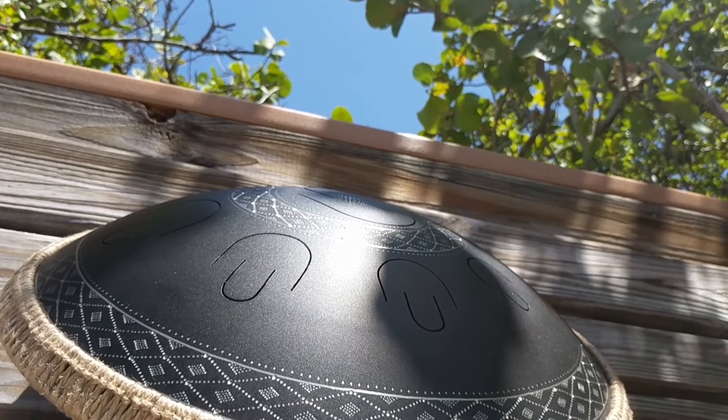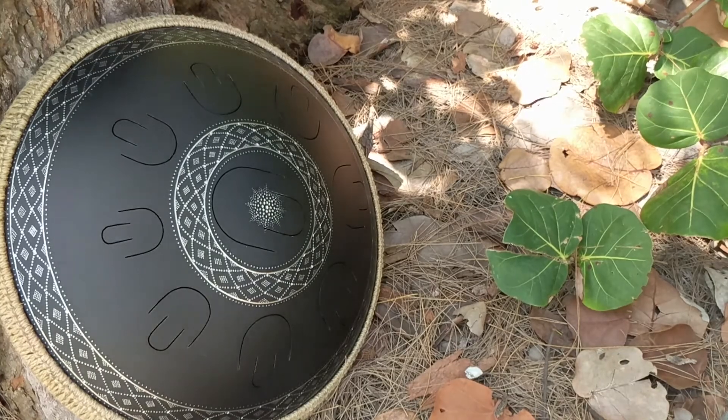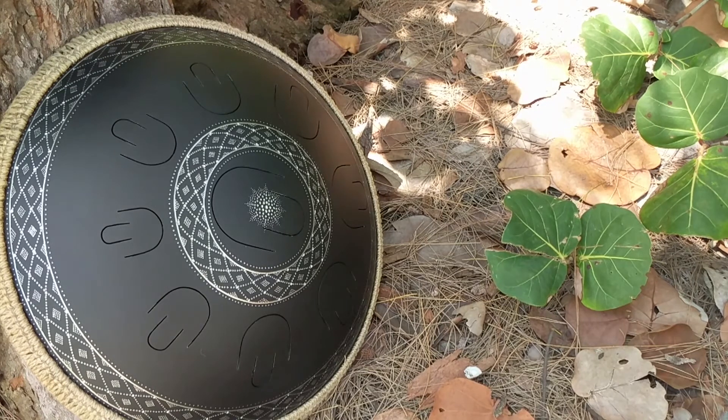As with the majority of the Guda's, you can get any custom engraving that you want on it. Just send the people at zenpercussion.com an email, and you'll be able to get any type of engraving that you want. Keep in mind that it's all done by hand, so it's really high-quality craftsmanship and it'll look amazing.